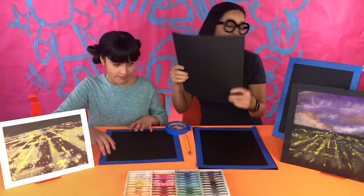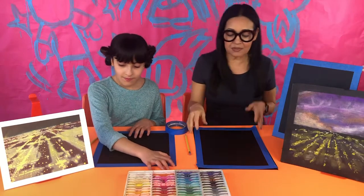Lily is going to be doing a square — we already taped hers to save time — and I'm going to be doing a rectangle.